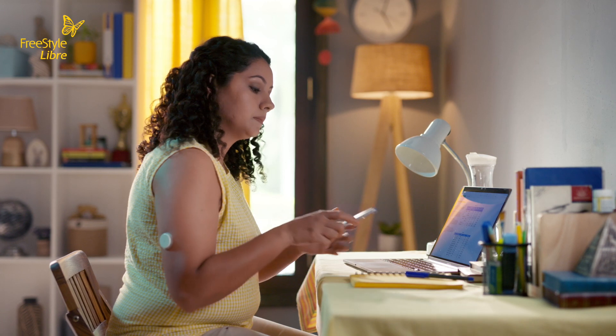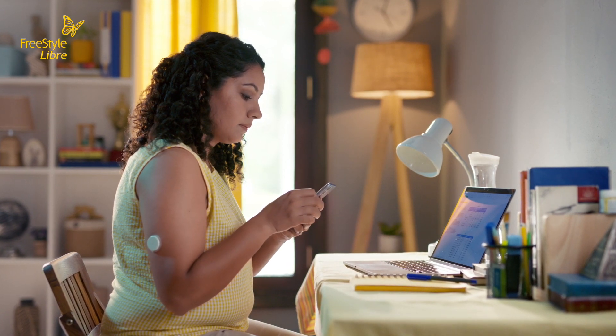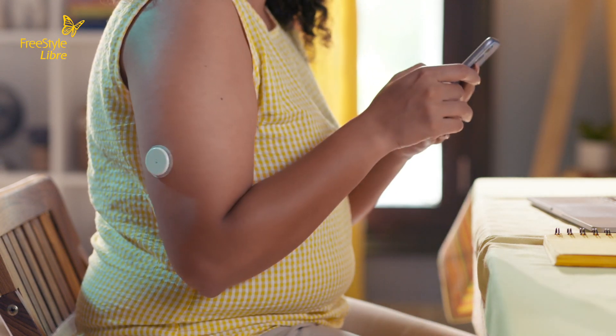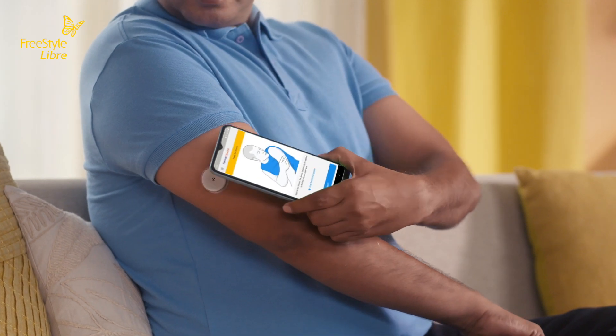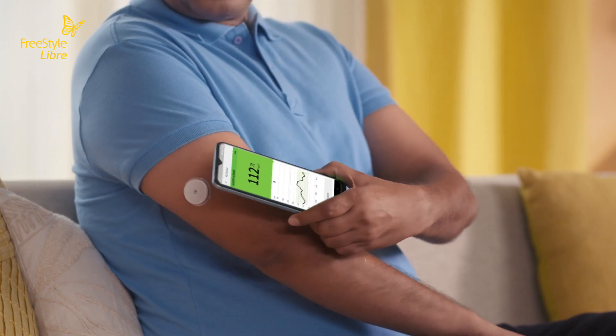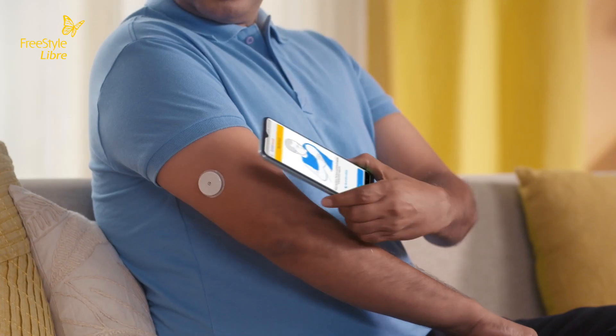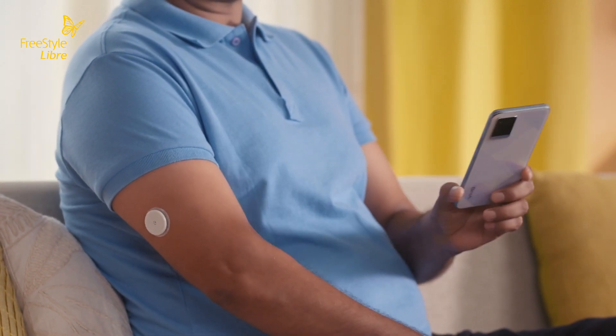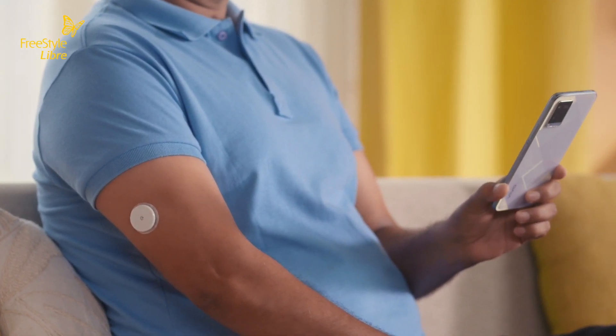To activate the sensor with your Freestyle Libre link app, scan your sensor with your phone until you hear a beep and your phone vibrates. For Android users, position the back of your phone close to the sensor and scan it. Each Android phone model varies, so you might need to adjust the phone's position to find the correct position of the NFC transmitter antenna. Keep the phone over the sensor until you hear two tones — wait for both tones if your phone volume is on.